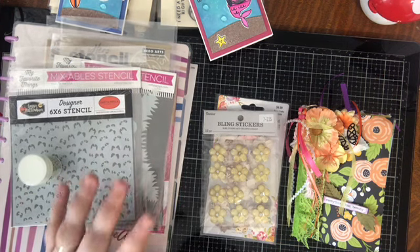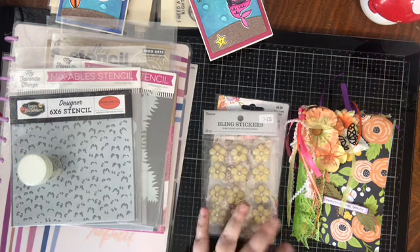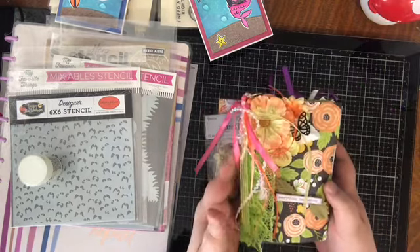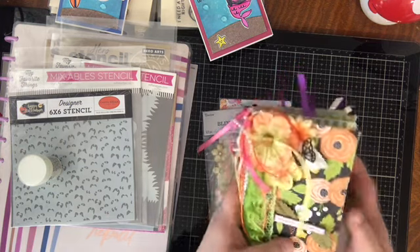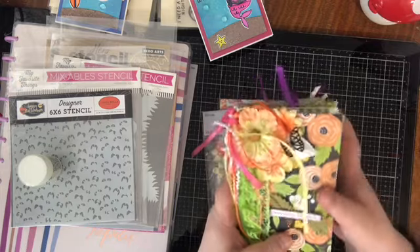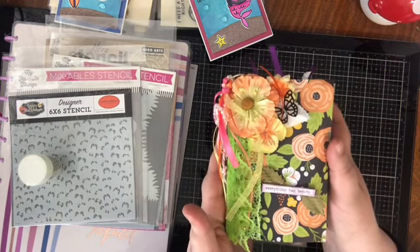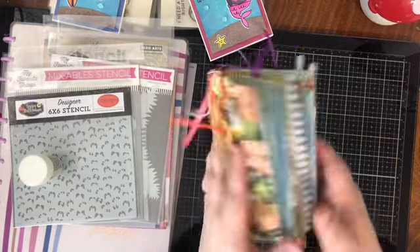First, I can't remember if I showed you already this flip book that I got in an exchange from Denise. It was kind of sitting in my drawer — I'm also preparing to do haul videos because I have all of my spring products — and I couldn't remember if I showed you or not, so I thought I would show you real quick, either again, and I apologize if this is a repeat, or just show you in general.